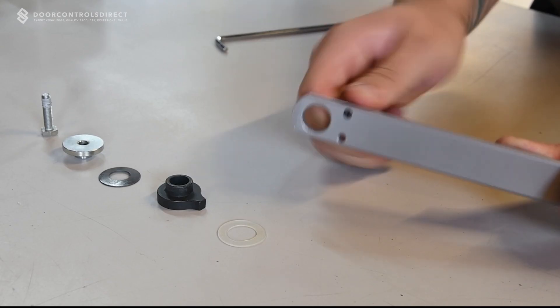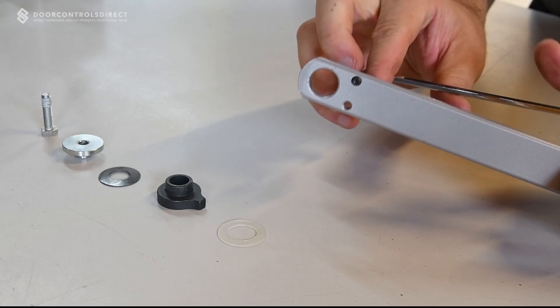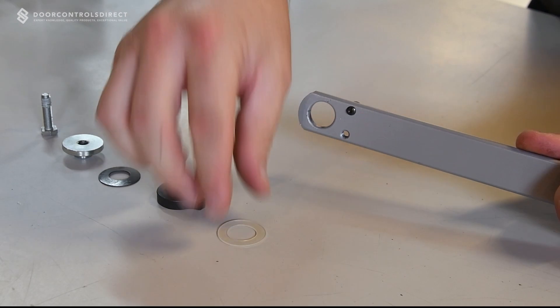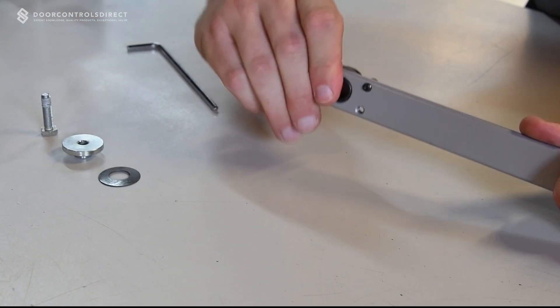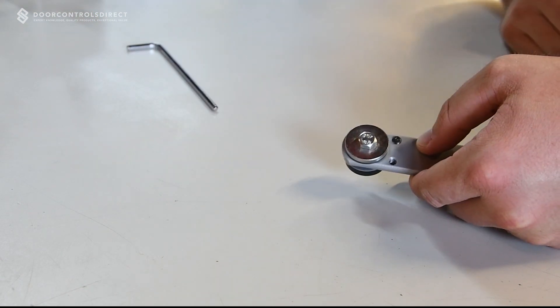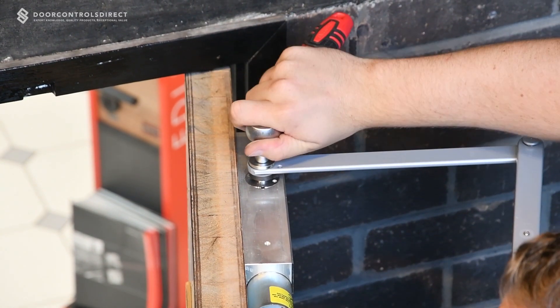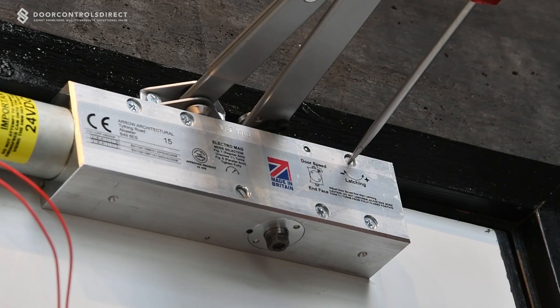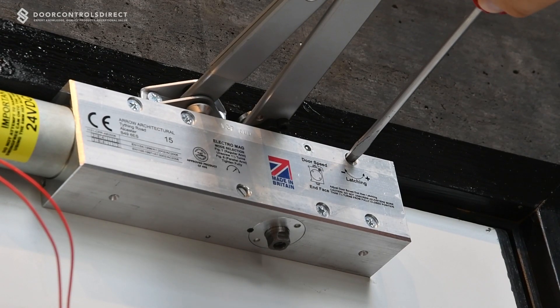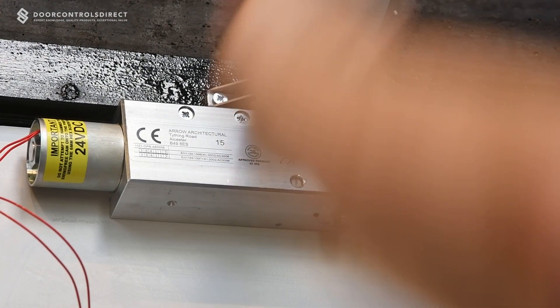Fit the arm to the unit, selecting the swing free or hold open cam depending on the application required. Adjust the speed and latch action of the door closer using the easily accessible adjustments, and test the operation of the door.